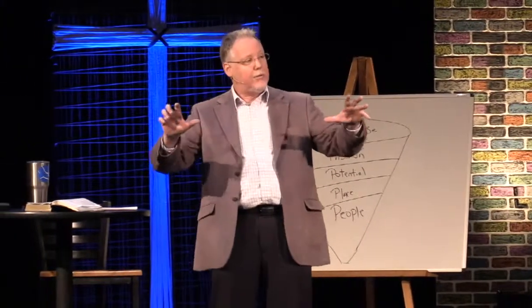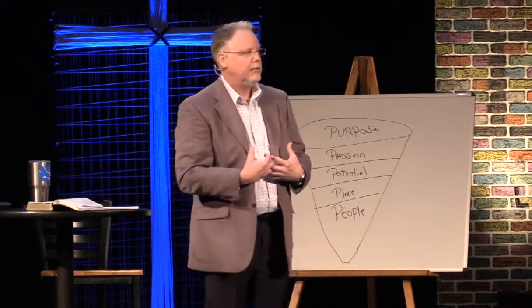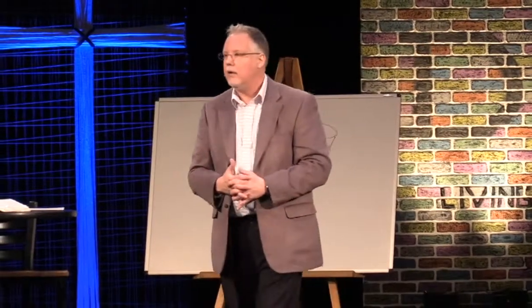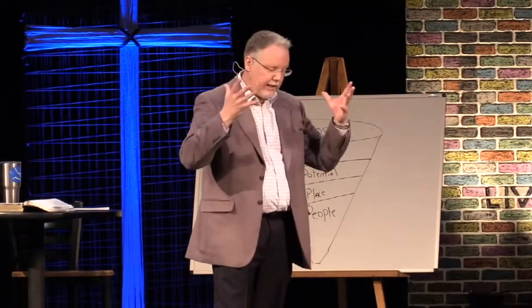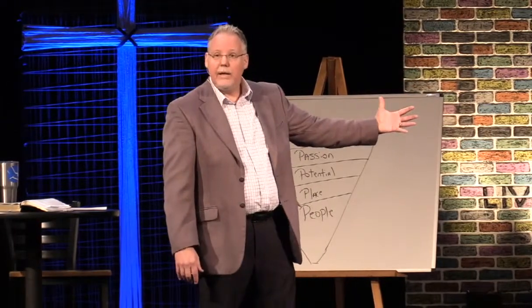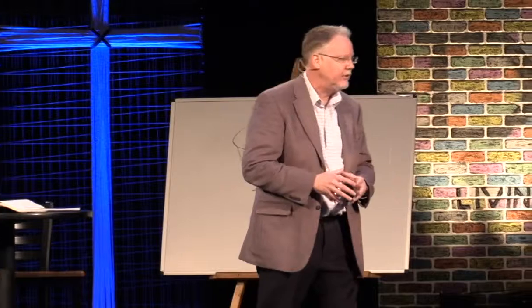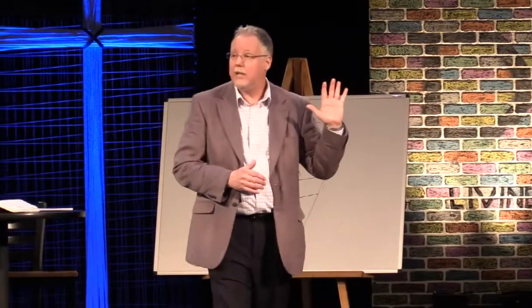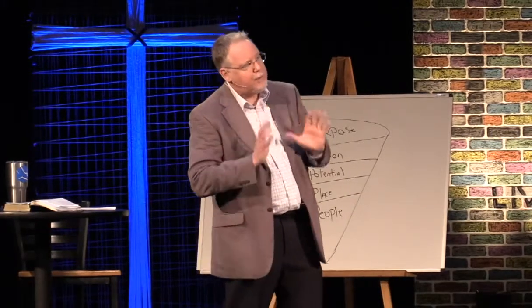Sin hides what God has put in us that we're supposed to reflect to one another. Instead of reflecting God, we begin to reflect other things, and the image God put in every human being begins to get tarnished and distorted and broken. It's like the movie The Picture of Dorian Gray: Dorian makes a deal with the devil, gets to live forever, but every bad deed shows up on a portrait of him. Every bad thing he does, slowly that image begins to get distorted and marred until by the end it's just hideous — yet when you look at the man, he looks the same as a hundred years before. That's what sin does to us.